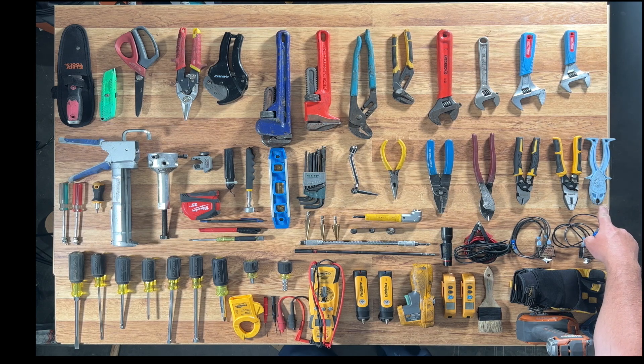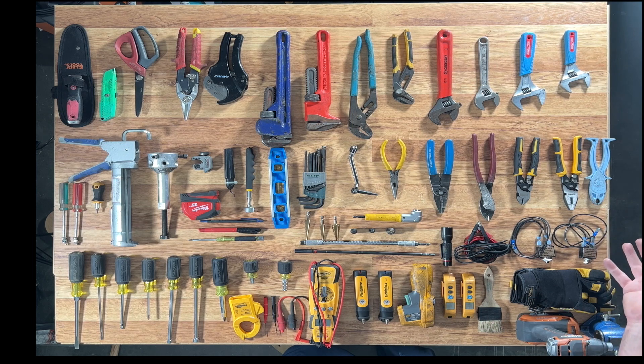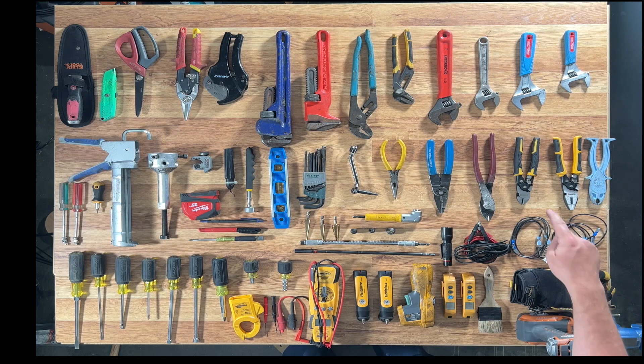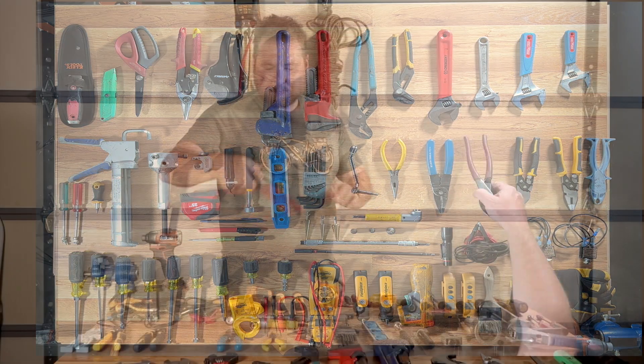This is a fuse puller — it helps you pull out fuses. It's plastic, not a conductor, so it won't shock you. You don't really need one, but they're nice to have. This is a set of lineman pliers — very nice to have. I never used them for a long time, then I found one in an attic and I can't live without it. It's great for untwisting wires and things like that, and it's got a little cutter on it. You're also going to need a set of diagonal cutters.